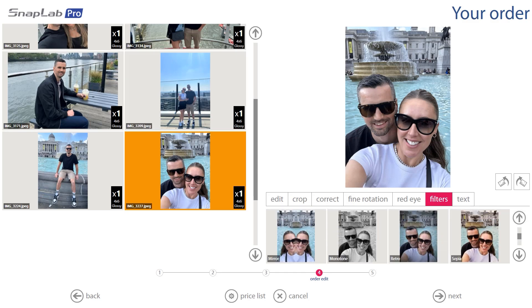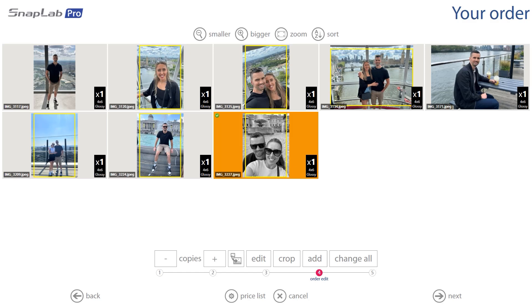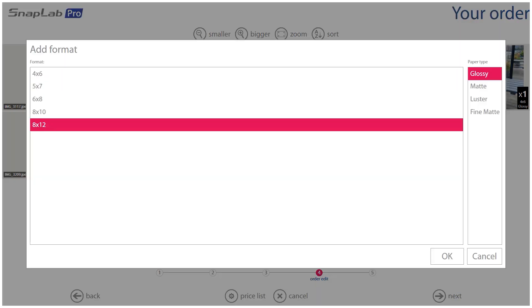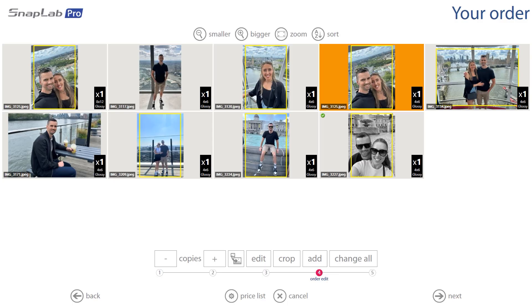We scroll down and select Monotone. Now, if we back out of this screen, maybe we want one of the images printed bigger than a 4x6. If you select the image and click the button to the left of Crop, you'll bring up the screen where you can change the size of the print. We're going to select 8x12 because we want this print nice and large.